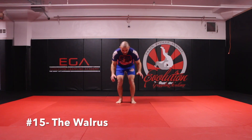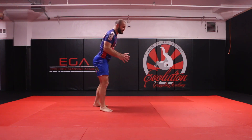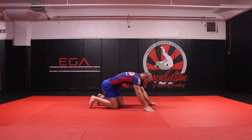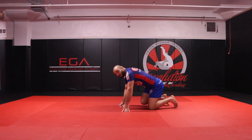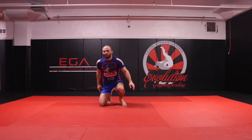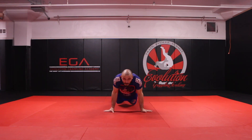The next animal exercise I call the walrus. The walrus is simply a sprawl — hips to the mat — and now pull yourself forward twice, then back up to your feet. Notice my knees did not hit the mat first; my hips hit the mat. The reason I call it the walrus is because walruses don't have knees. So hips to the mat and pull yourself forward. That's the walrus.